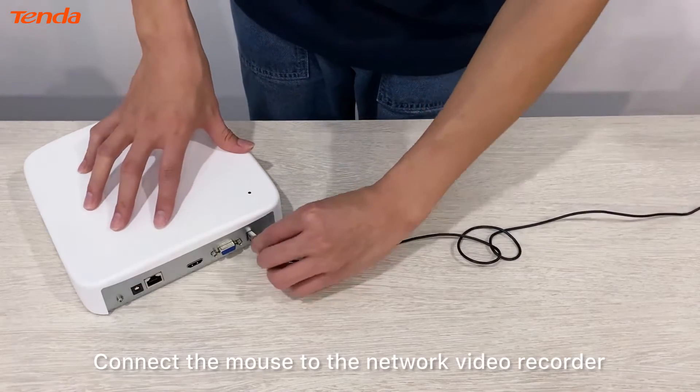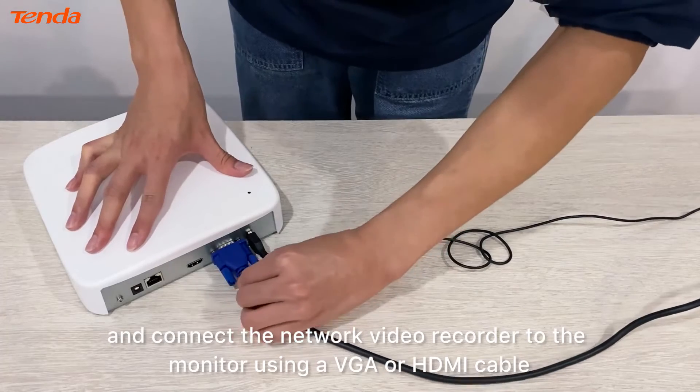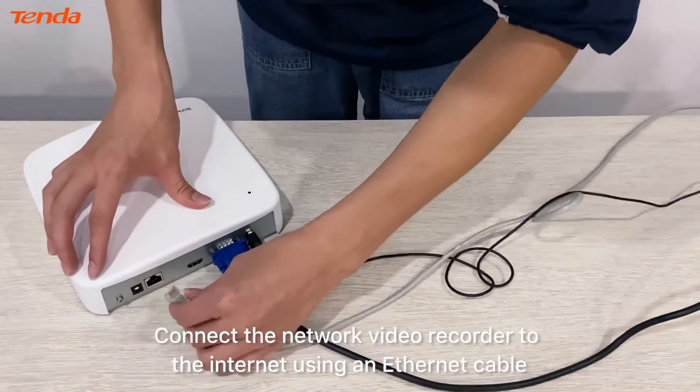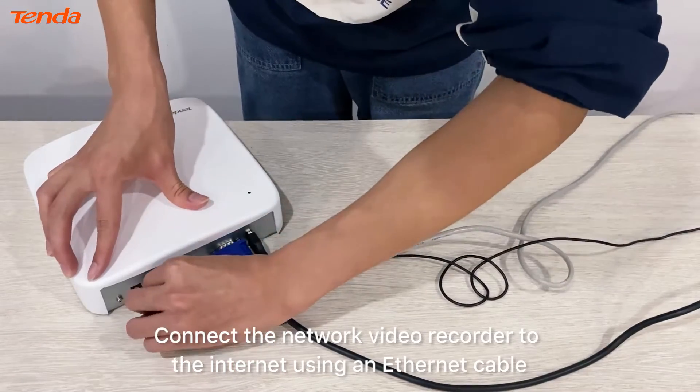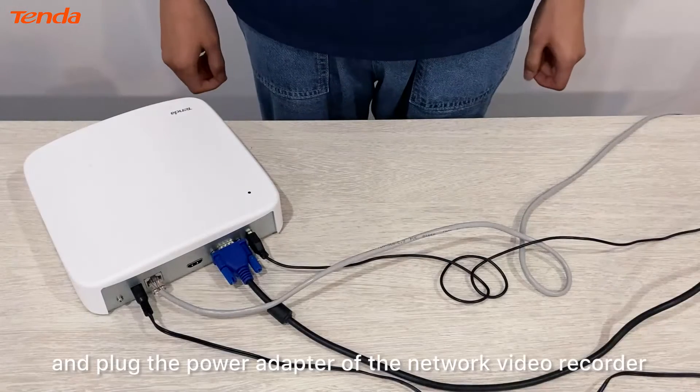Connect the mouse to the network video recorder and connect the network video recorder to the monitor using a VGA or HDMI cable. Then connect the network video recorder to the internet using an Ethernet cable, and plug in the power adapter of the network video recorder.